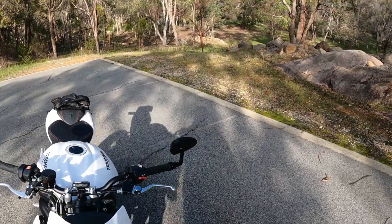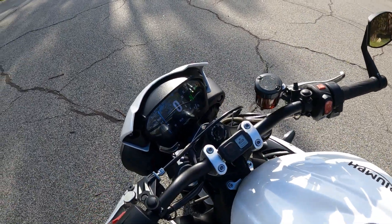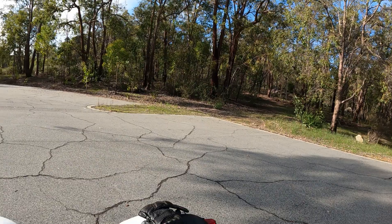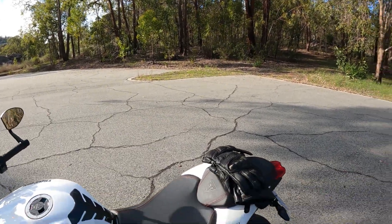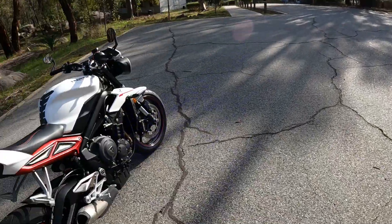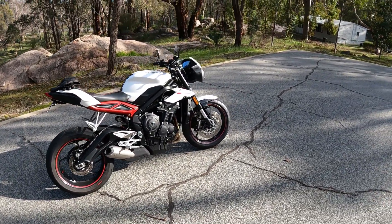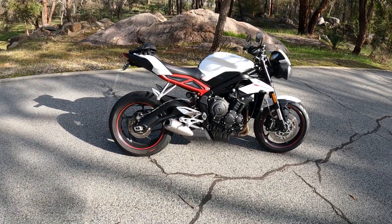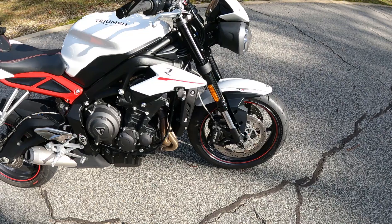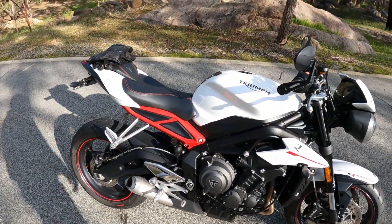This thing weighs about 183 kilos all up, fueled. Whereas the Speed Triple was about 215 kilos, so it's about 25 to 30 kilos lighter, meaning the power to weight ratio is pretty much the same. The motor in this thing is so smooth. It's got Brembo M4.32 calipers and Brembo rotors, as well as a Brembo on the rear.